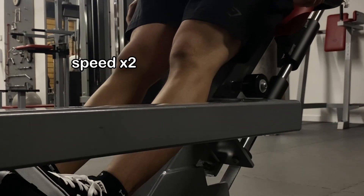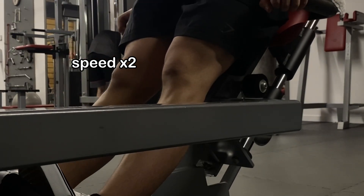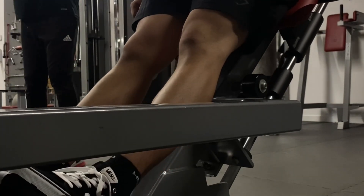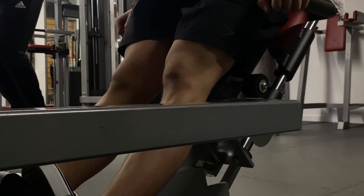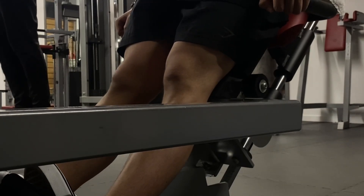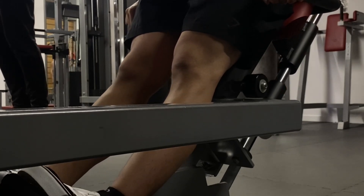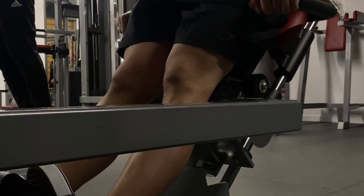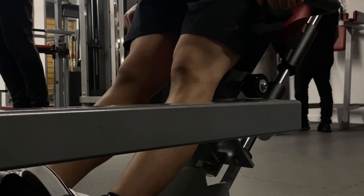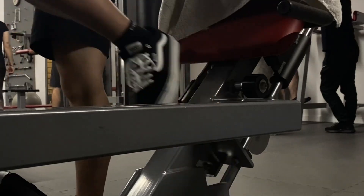Next up were calf raises for three sets of 10 to 20 reps. I honestly hate doing calf raises — training calves is super boring. My calves are already pretty well developed and I don't want to grow them further, just maintain them, so I only train them once a week with three sets. I originally wanted to do the standing machine calf raise but my hair got caught in the shoulder pad, so I switched machines. On the first two sets the heavier load felt a bit weird on my knees since you have to keep them extended, so I reduced the load on the last set and that felt a lot better.